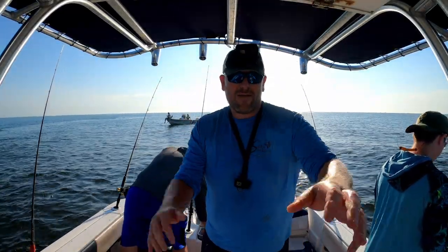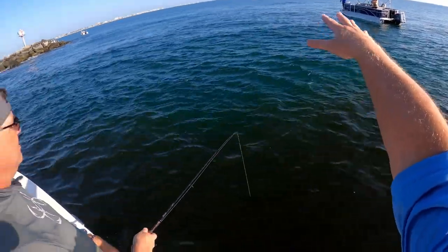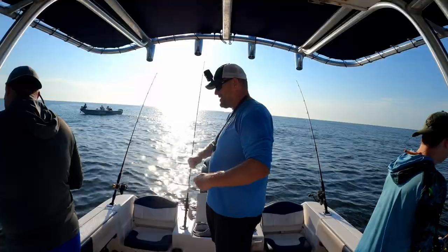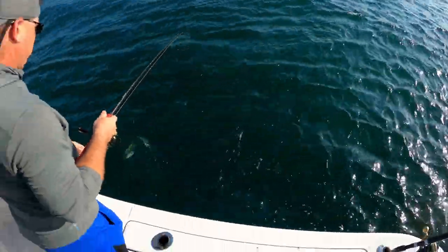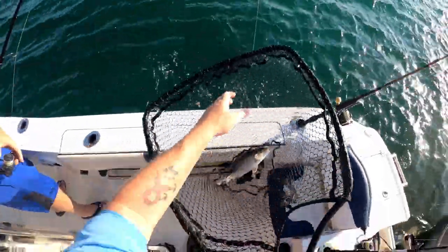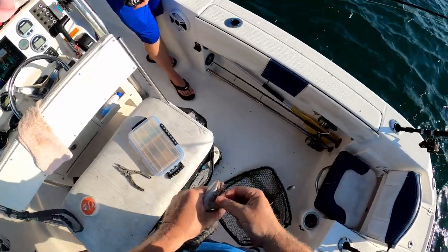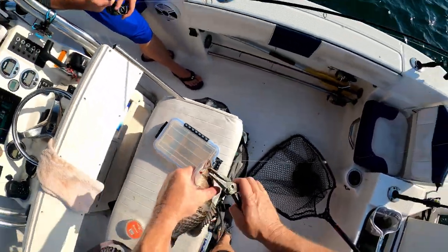Hopefully we'll limit out. If you guys can see this now — see how it's dark right here and it's clear over here? That's the incoming tide coming around the corner of this jetty. And typically, when that clear water comes around, the bite picks up just like that. Oh man, that's a big one — big mangrove!